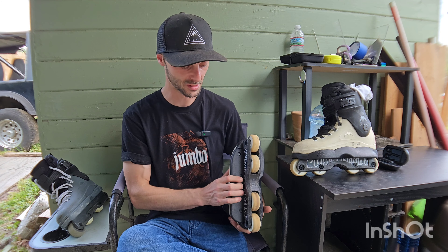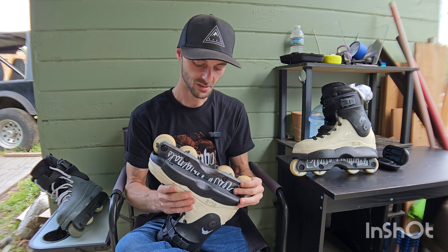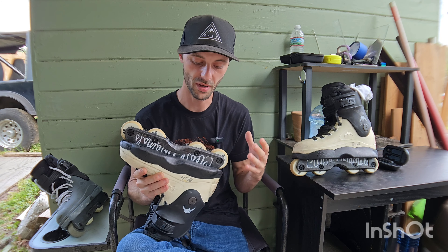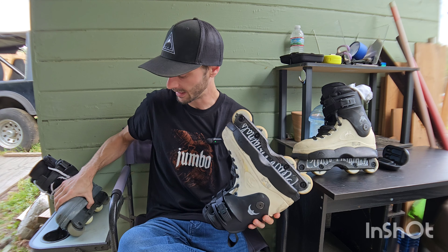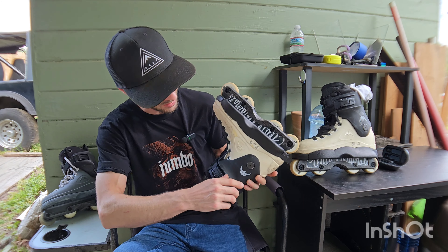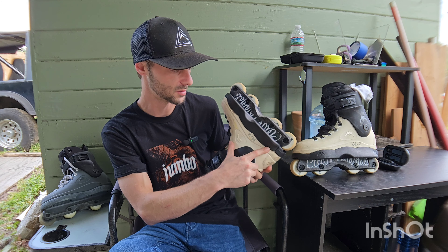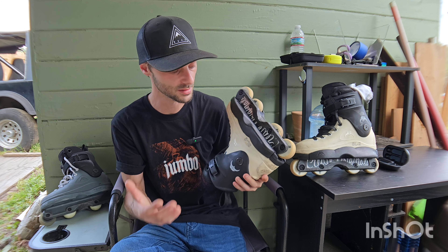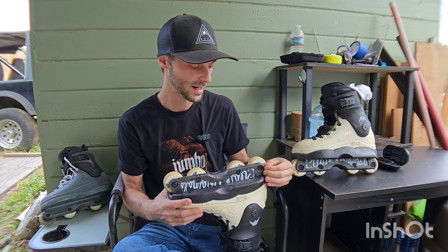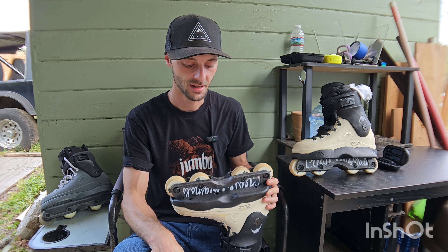I'm going to start off by saying I don't really personally understand the point of changing from a three-piece sole plate to a one-piece slider, other than it looks more solid and maybe it'll make the skate feel more solid. I've been skating the old three-piece sole design and I don't really have any problems with it. Apparently it's what the people want, and Razors made it, so I decided to give them a shot.